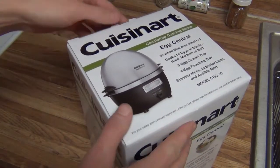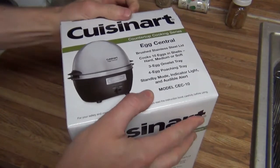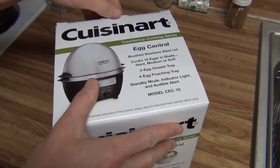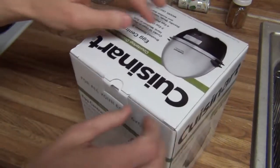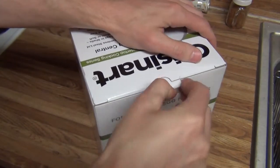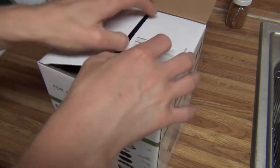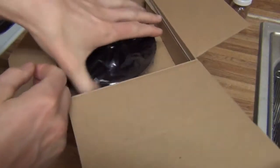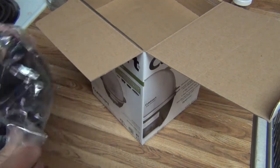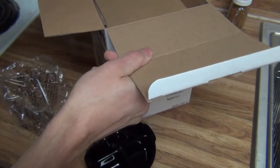I'm going to go ahead and unbox it here. This thing is made out of brushed stainless steel. It can cook 10 eggs in the shell, or you can make omelettes or poached eggs. If you've followed any of my other YouTube videos, you know that I don't even like eggs — the only one I'm interested in is hard-boiled eggs. They're cheap, easy, nutritious. I won't be doing the rest of it — it's probably going to be our poached tray.